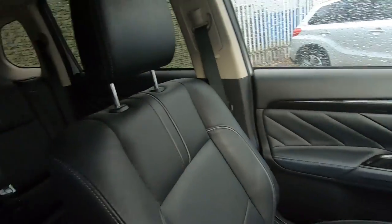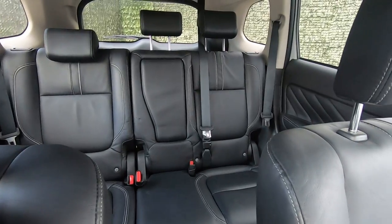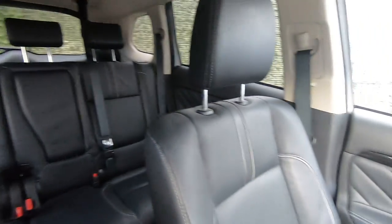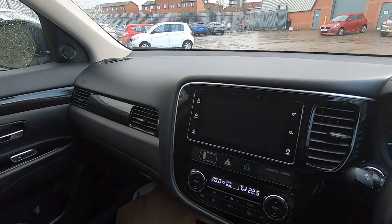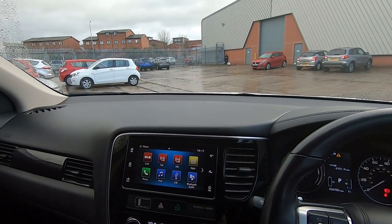And if we spin into the back, you can see all the beautiful leather chairs. You've got five seat belts and a centre armrest. I hope you've enjoyed the video — if you'd like to arrange a test drive or a viewing, by all means just give us a shout. Thanks for watching. Cheers!